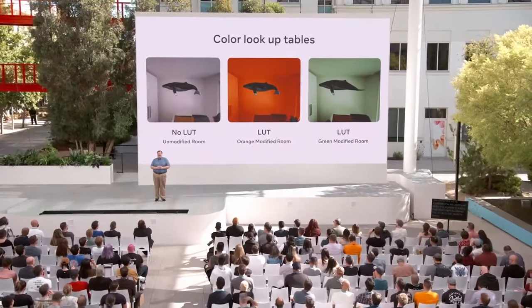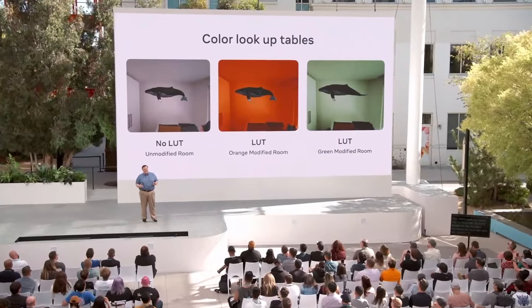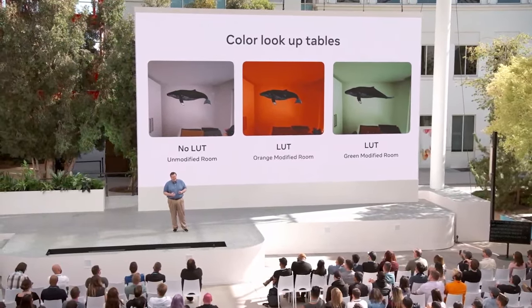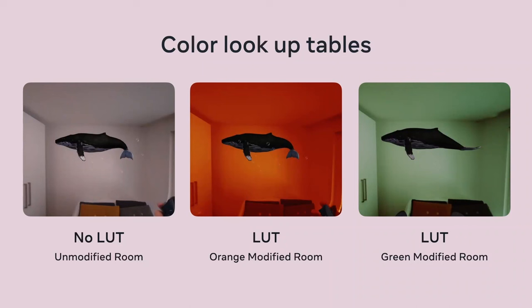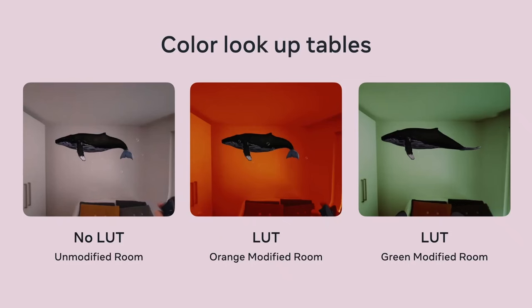Another new API I expect to see used in creative ways is color lookup tables, or LUTs. This allows you to specify a mapping from one color to another for pass-through purposes. Imagine a scenario where you map all green to red — now all the plants around you in reality are red instead of green. Or, take a look at the example pictured here: this room normally has white walls and an orange pillow. You can use color LUTs to turn the whole room orange, or more selectively change white or gray areas to shades of green while leaving the orange pillow unchanged.